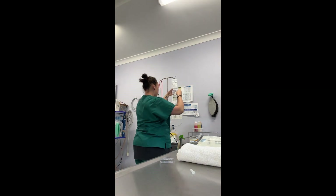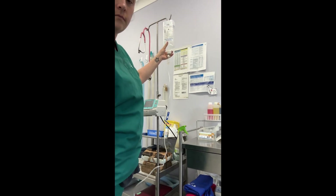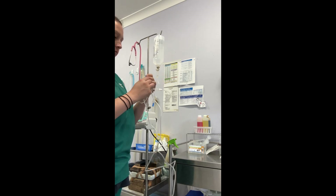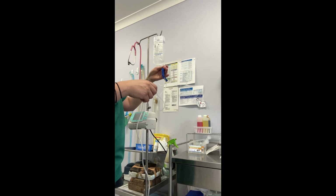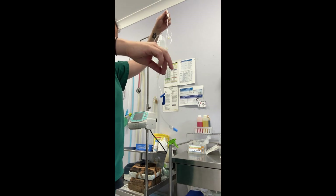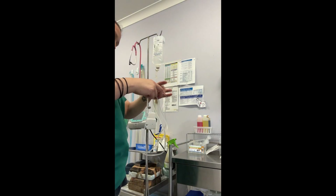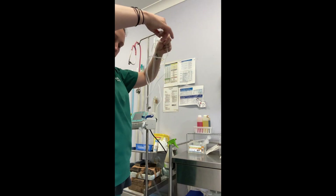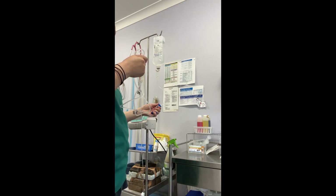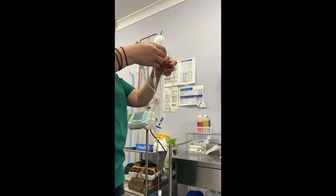Now I'm just hanging it up on the gravity feeder and stretching out all the cords. Now I'm undoing the clips to allow the water to flow through the line and soon we will start shaking out all the bubbles.